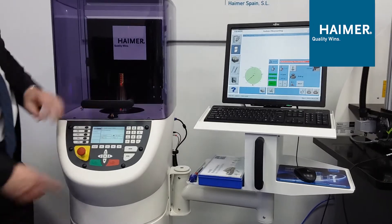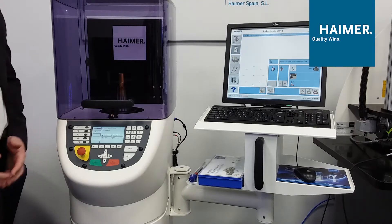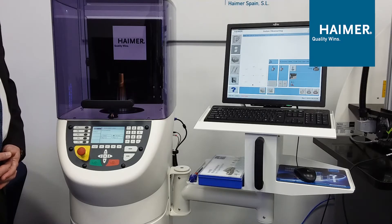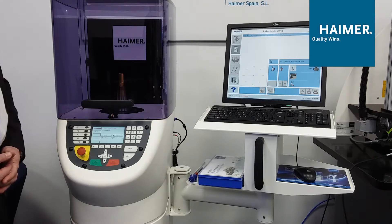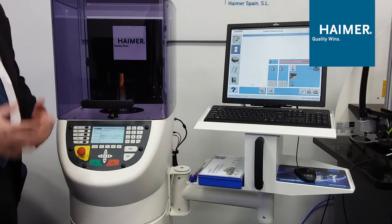We shut the hood. The operation is extremely simple — press the green button. This starts the rotation to begin measurement of the tool. This tool is being balanced to a target of G2.5, which is a quality grade dictating permissible imbalance at 20,000 RPM.